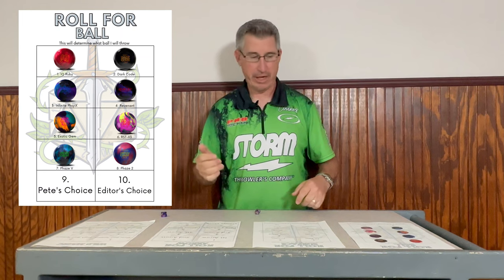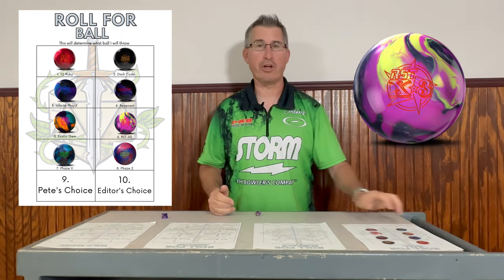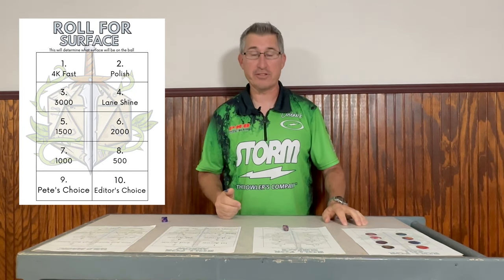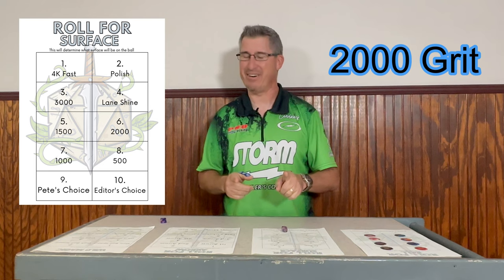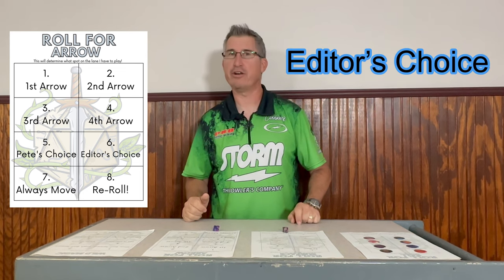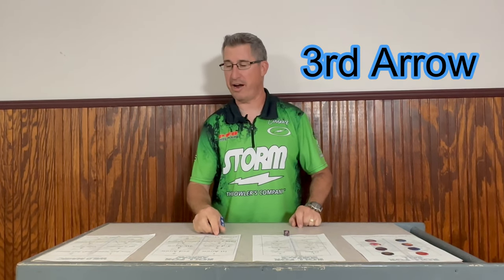All right, we're going to roll and see what ball I'm using. That's a six, so I'll be using the RST-X3. What surface am I going to put on that ball? That's another six — 2000. I like that one. All right, so how am I going to play the lanes this game? Six, editor's choice. Brian, how am I going to play the lanes? Third arrow. So the editor picked third arrow.